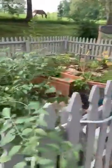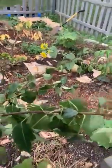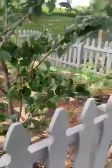This is one of my gardens here, and I have fruit trees over here. We planted this one tree last year and it already has one pear on it, and I have another one over there and it has four pears on it.